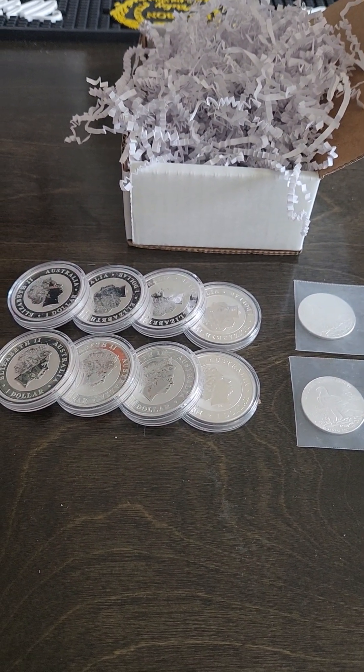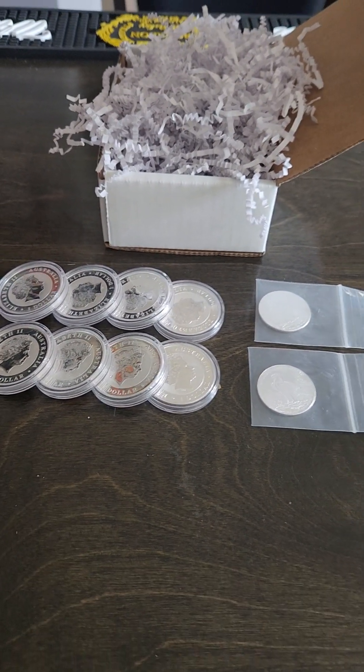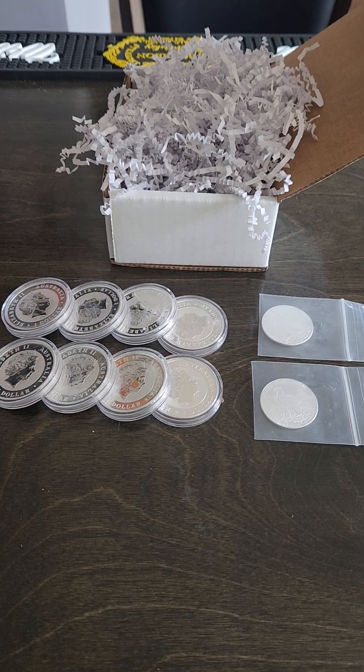So yeah, there it is — my first Investor Crate order, two combo starter packs. See ya!